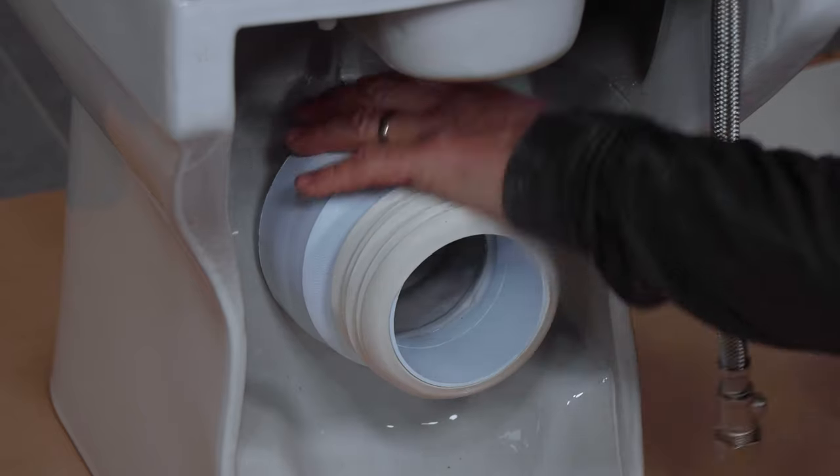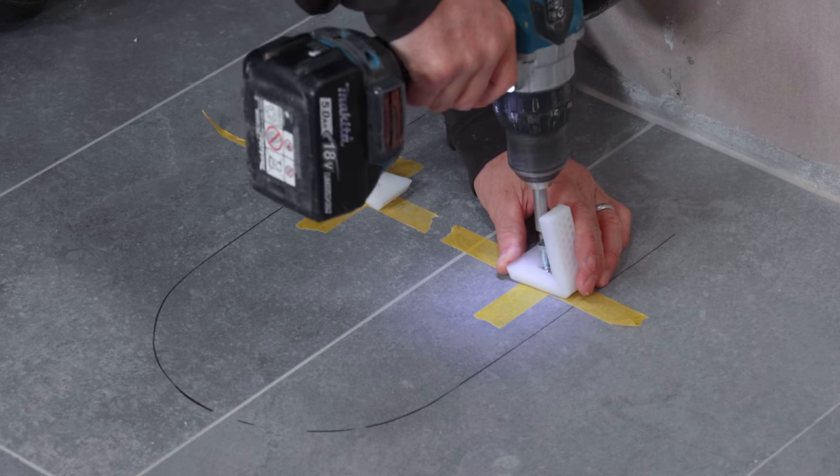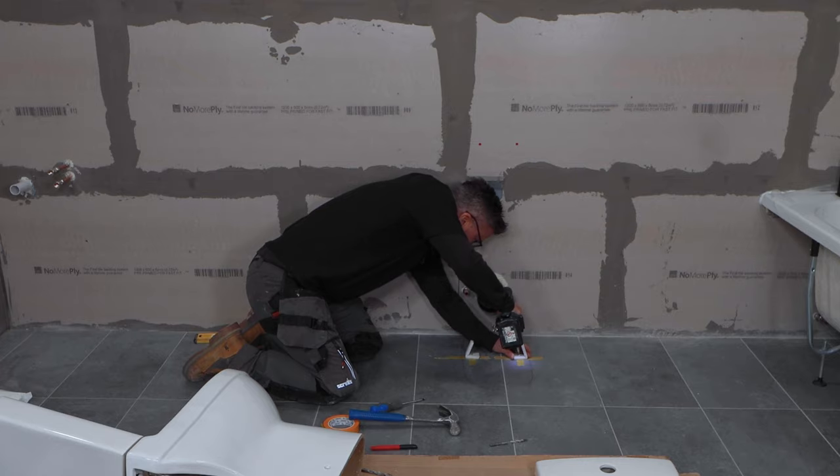Place the pan connector over the back of the pan. Mark up on the floor tiles where the pan's going to sit. Drill your holes and fix your brackets in position.